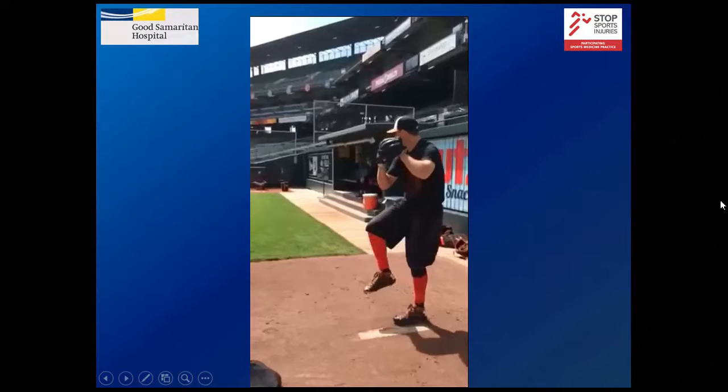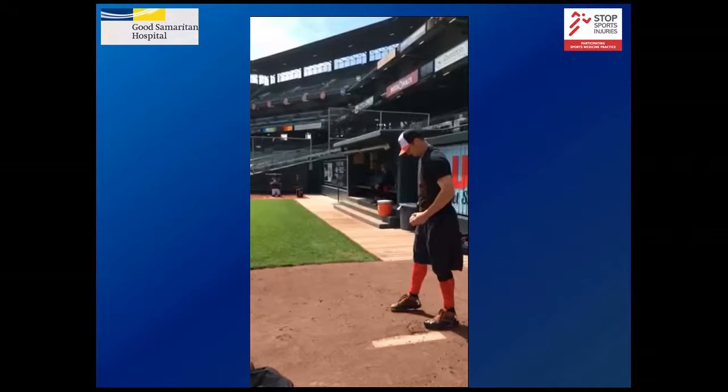And then this is one of our pitchers who is a very low-effort pitcher and can throw the ball 95 miles an hour.